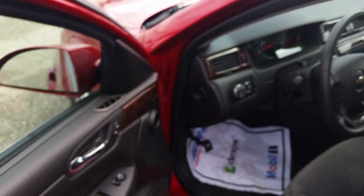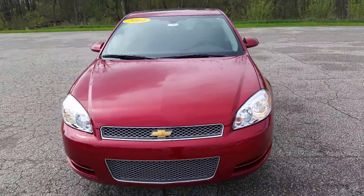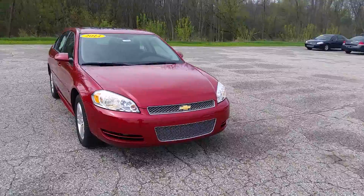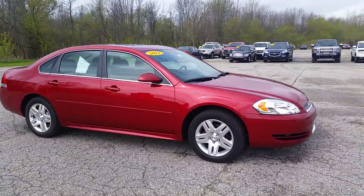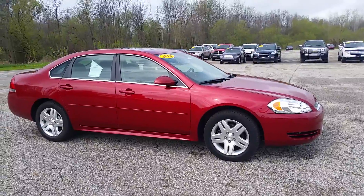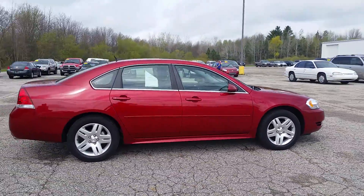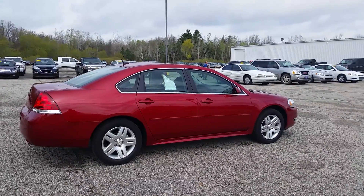So that's pretty much it for this car. It's pretty basic — they don't over complicate it. Once again, Norman from Schaefer Chevrolet, here with our 2014 Chevrolet Impala Limited. Please give me a call at 989-879-2211. Thank you very much for taking the time out to watch. Bye bye.